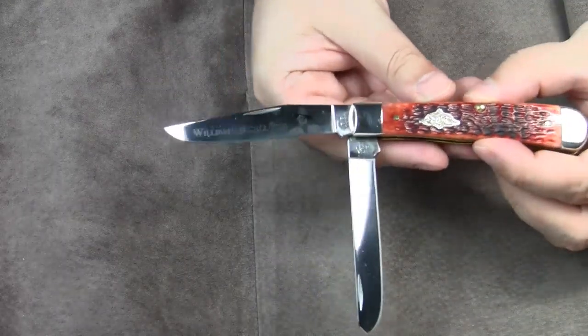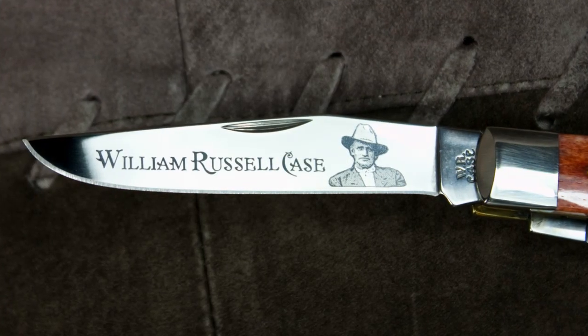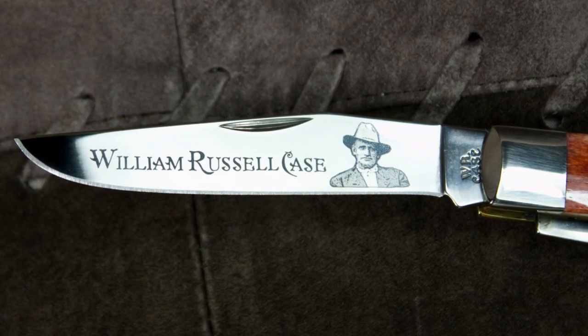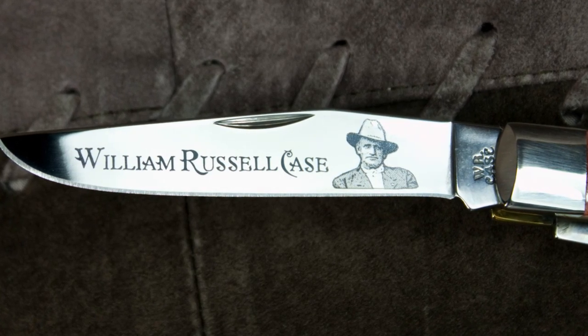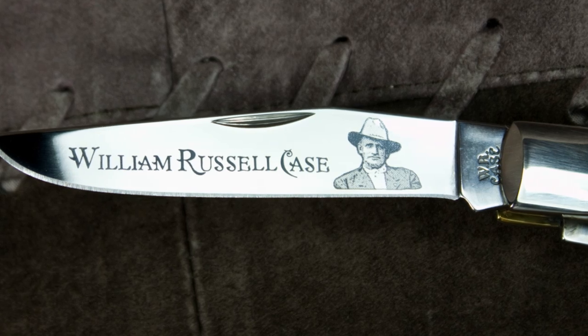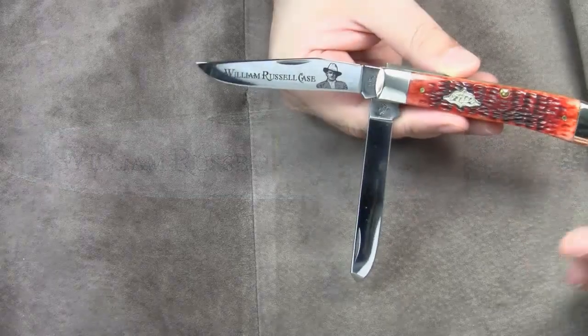You probably have already noticed the etching on the clip blade. This is a commemorative knife. William Russell Case was the father of Case's company founder, the company namesake and the first company president. I will elaborate on this topic in a separate video.